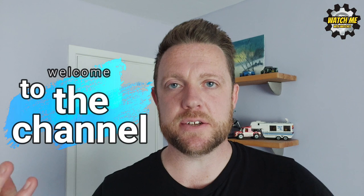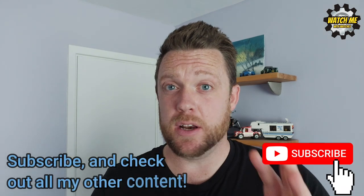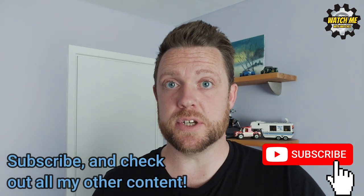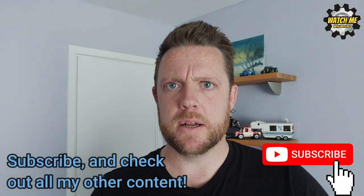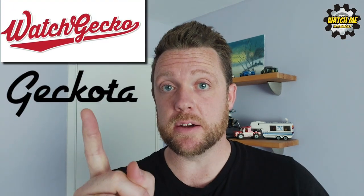Welcome back to the channel guys. If you're new here, welcome. If you're returning, thank you so much. I wanted to do something a little bit different in this video. I've done a few Casios, I've done Seikos, I've done lots of Chinese homage watches which I adore, but there's another brand I was very interested in doing a review on — a British micro brand.